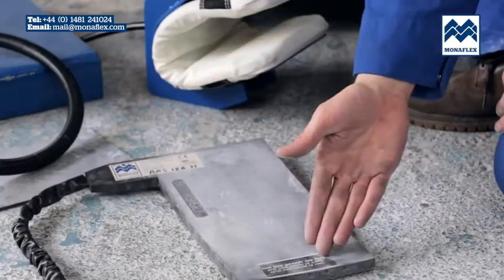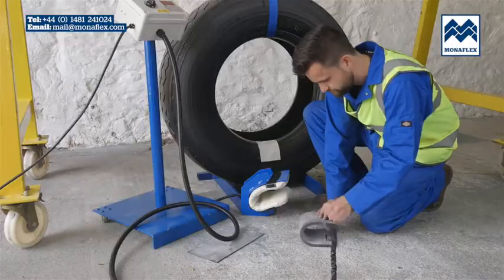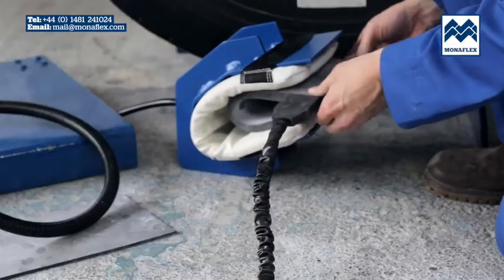With the labels facing up, take the BRS126H, fold it in half and push up inside the housing assembly. The heat pad should be central with the control lead exiting on the front side of the housing.